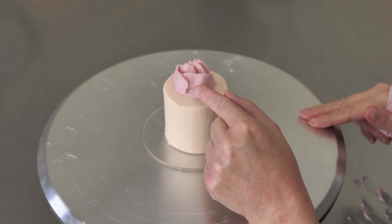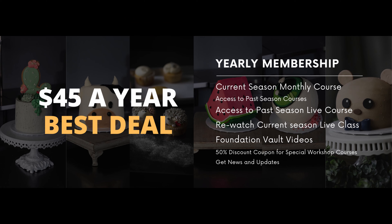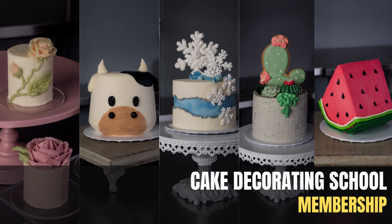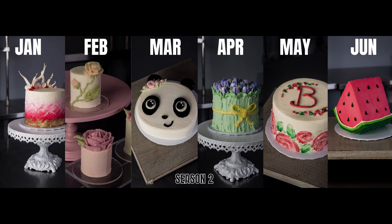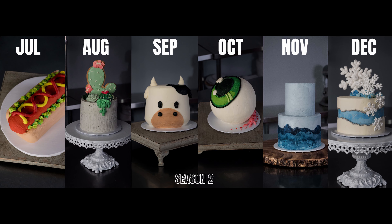This class can be purchased alone or you can get it as part of your yearly membership and save a bunch. We hope you'll check out this video and all of our other projects on CakedecoratingSchool.com.